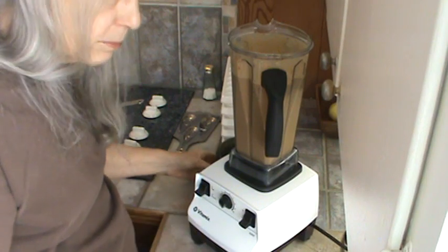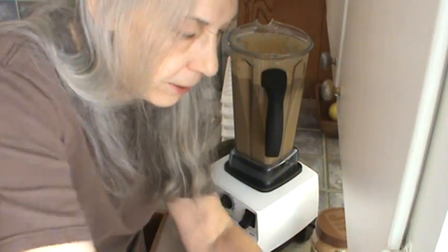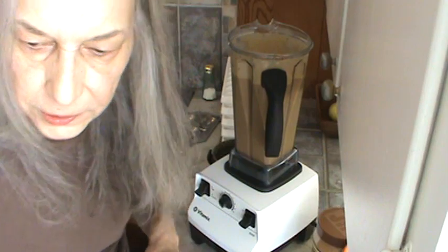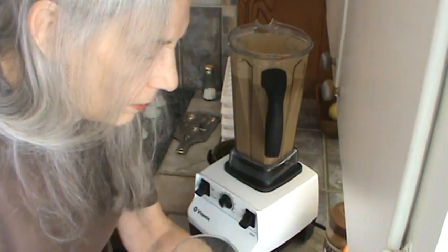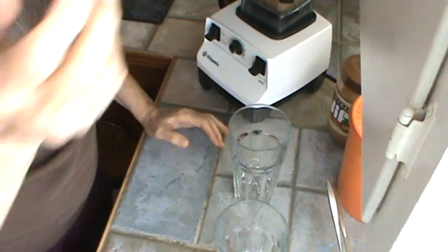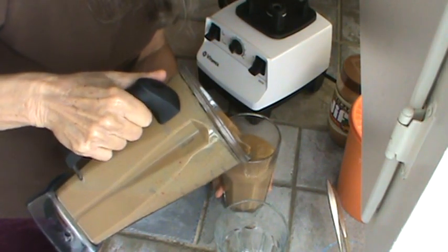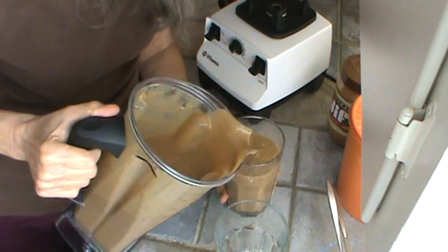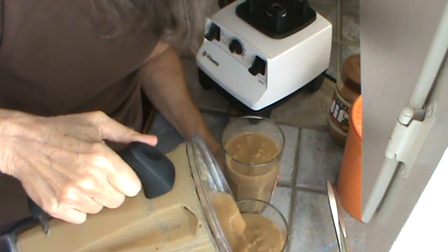We're going to go ahead and pour this in the glasses. I got some extra this morning which I'm going to put in the refrigerator, and when Mr. Bucky comes in from his yard work — I think he's going to be mowing today — he can drink the rest of it.